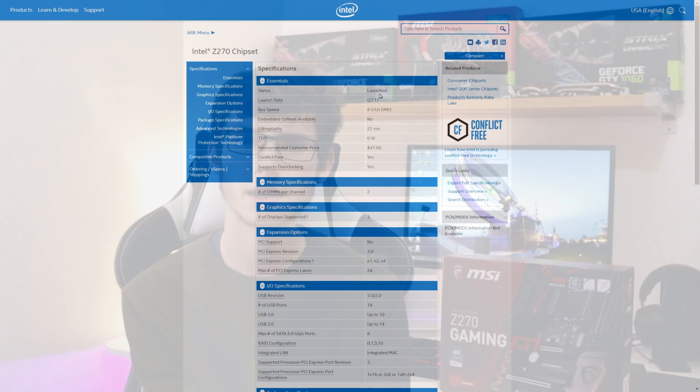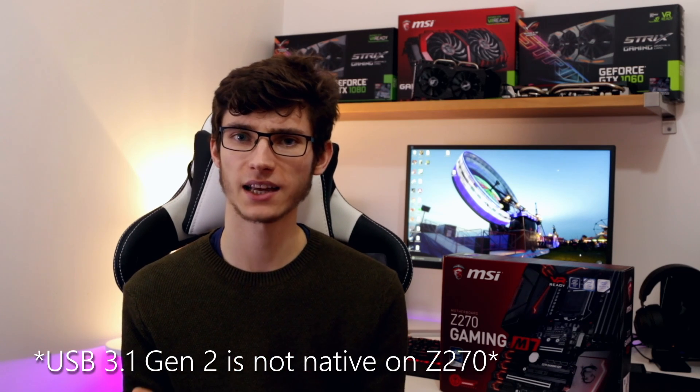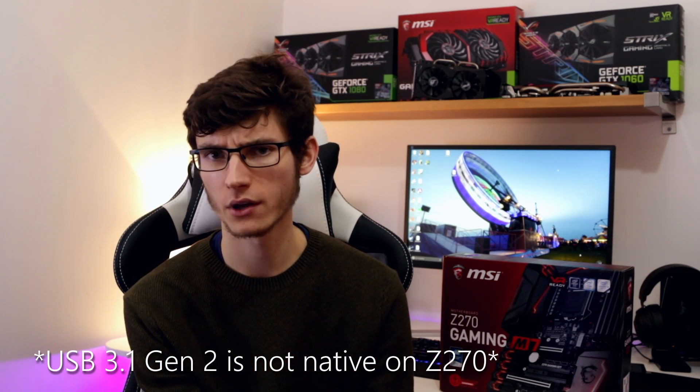The two chipsets utilize different processors — you can't mix and match between different chipsets — and they allow for different features. Things like the number of PCIe lanes, which essentially allows for more faster devices. Things like memory, so most recently DDR4 memory. And then things like USB 3.1, which is built into the chipset, meaning manufacturers can actually include these features on their motherboards. So that's what a motherboard does essentially.